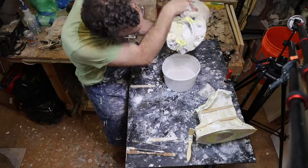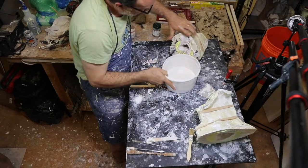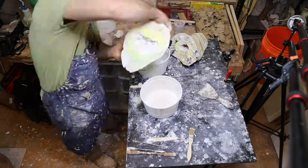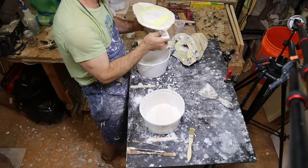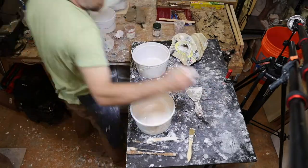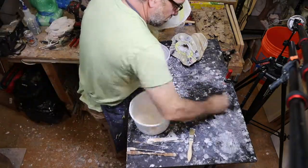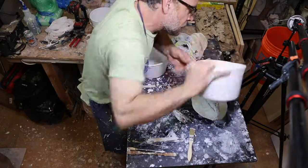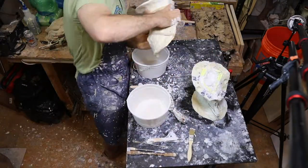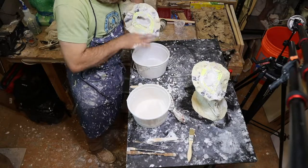Once they're together I take some more of the wet plaster and start dumping it in the molds and slushing it around to get a hollow casting — just pour it in, roll it around, pour it out. I do that a few times and then I usually put the feet down on the table with some Vaseline and just kind of stick them down so that's set there for the next phase.